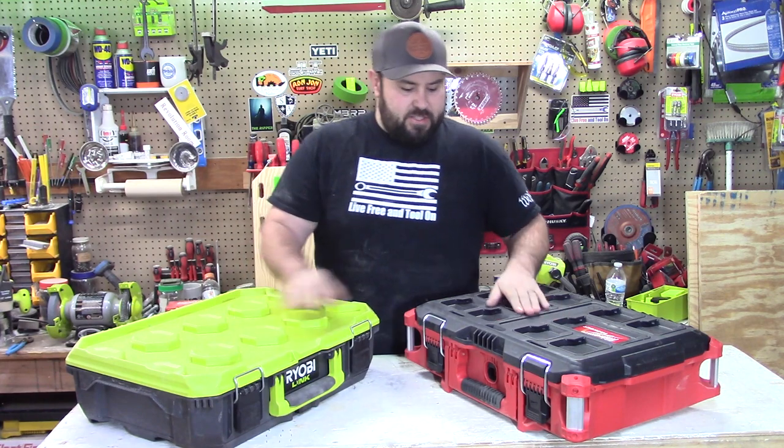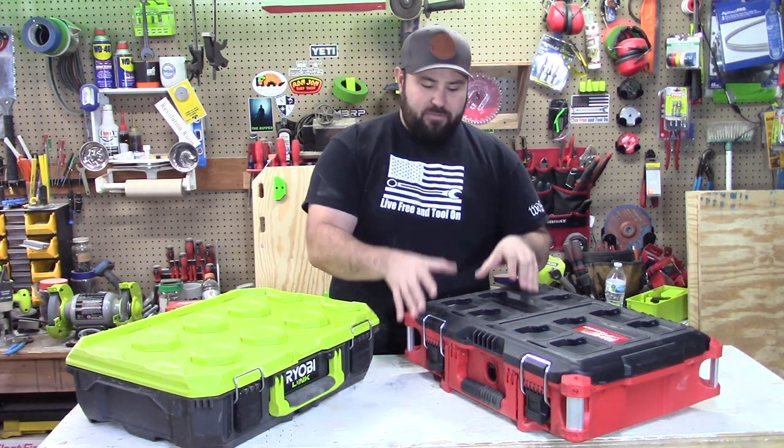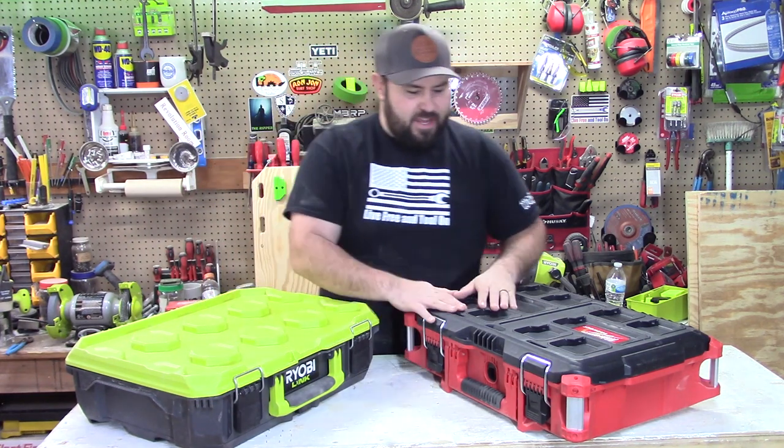The feel of these: the Milwaukee Packout — it's not going to be a surprise to people — it feels a lot more quality, it feels a lot more sturdy than the Ryobi. The Ryobi feels like it has a much softer plastic than the Packout.